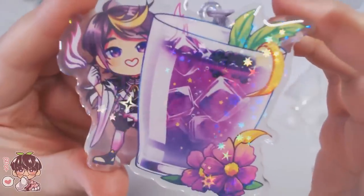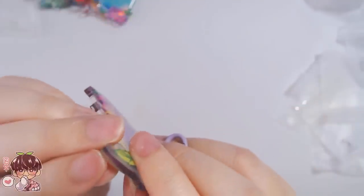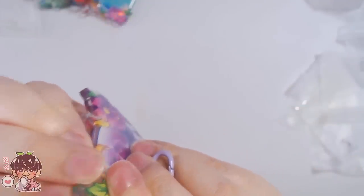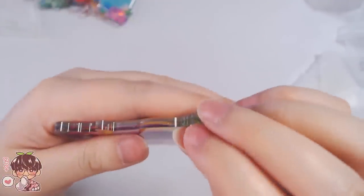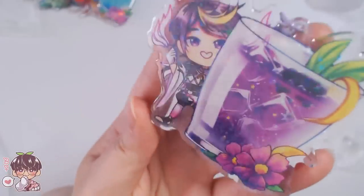This little purple drink is super cute. I remove the plastic and this one has a purple clasp. I made these charms a lot larger so the drinks can be seen properly. Here is Shu.